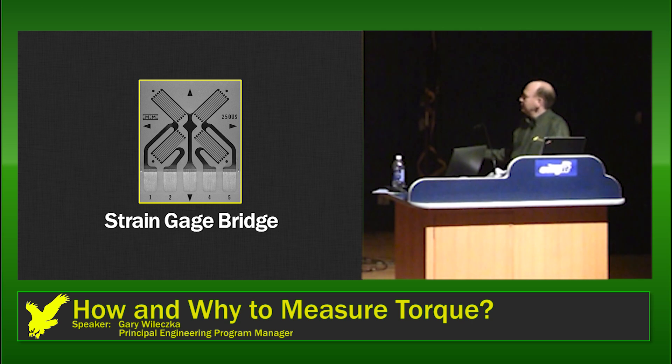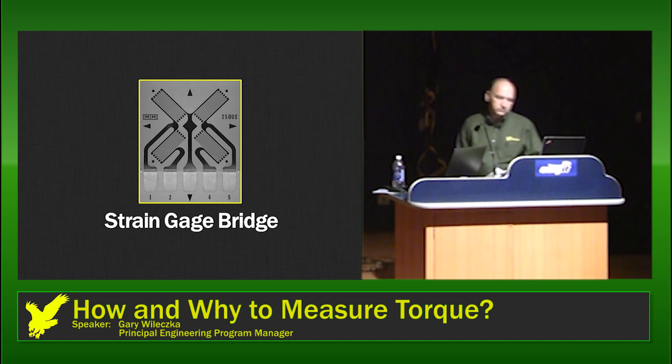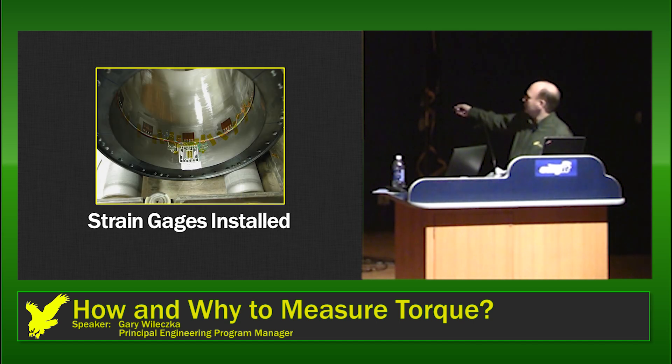When measuring torque, the simplest thing to do is use something called a strain gauge bridge. This is actually four strain gauge elements mounted on one particular device, and they're mounted at 45 degrees to the vertical. Two are in one direction and two are in the other. So two of them react to stretching in one direction while the other two react in the opposite direction. Here's a picture of strain gauges mounted inside an actual shaft — they get epoxied to the inside. This shaft is about a foot in diameter. In this case we're using strain gauge devices that have two elements, and the wiring connects all of these elements together to form the strain gauge bridge.